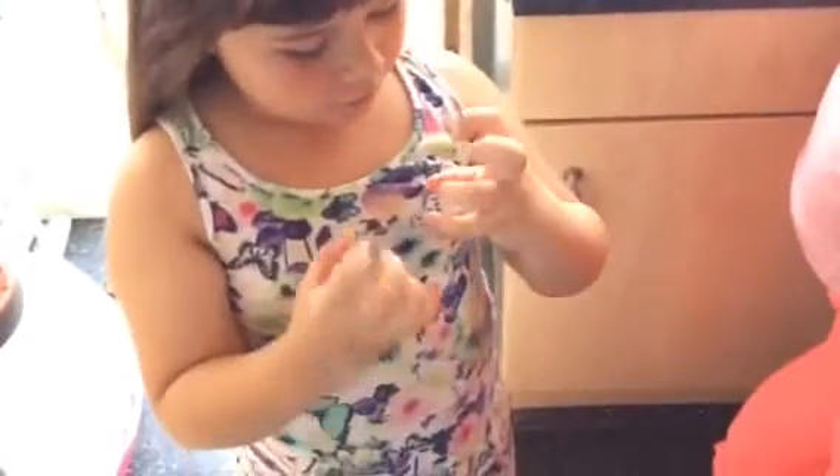Look at my hands. I've got to show them. Remember to wash your hands. And wash your hands again.